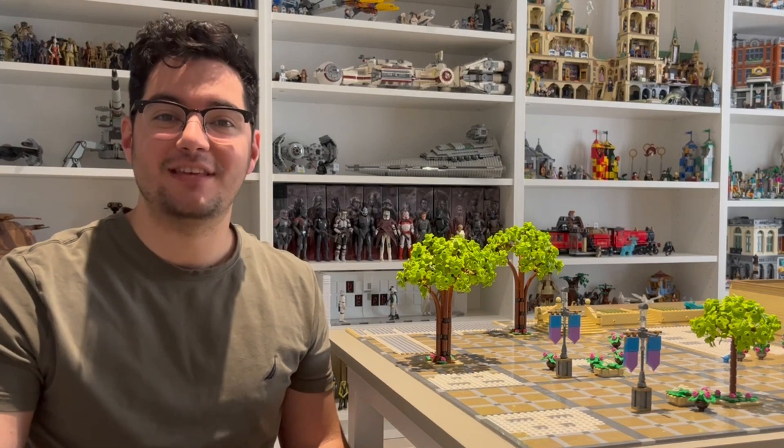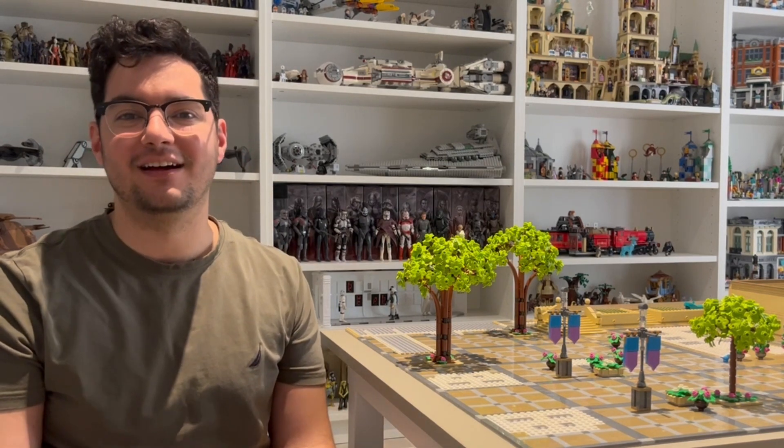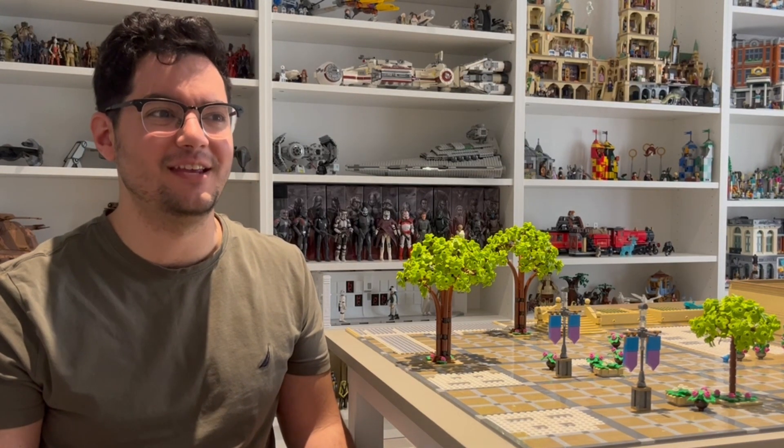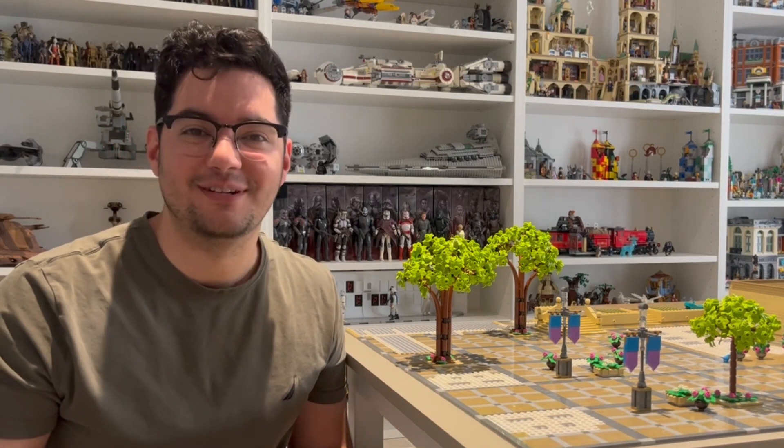That is it for this episode. Thank you so much for watching and for sticking around. If this is your first episode, welcome — although maybe that should have been at the beginning of the video. I'll see you in the next one. Bye.